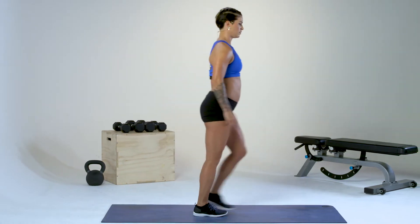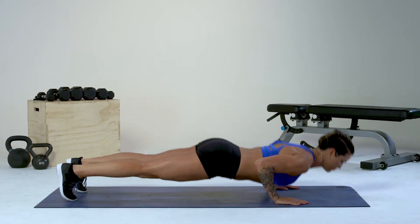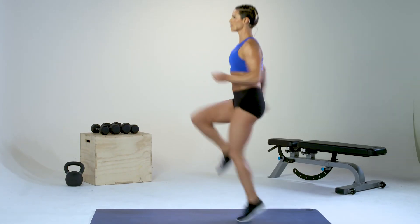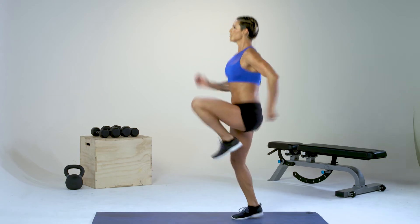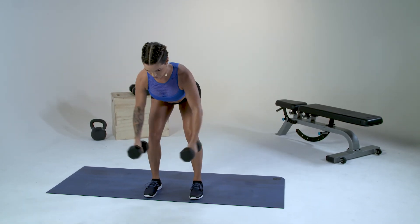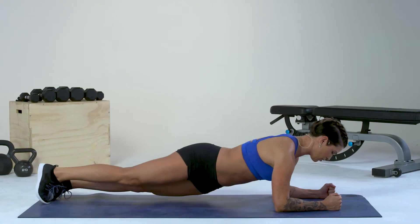In the first minute, you've got 20 walking lunges. Minute number two, you've got 10 push-ups. Minute three is 20 high knees. Minute four is 15 bent-over dumbbell flies. Minute five is 15 side-to-side elbow planks.